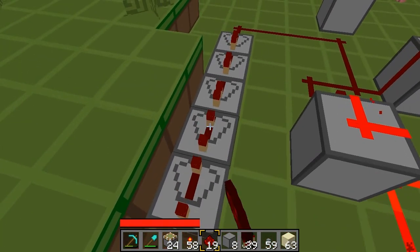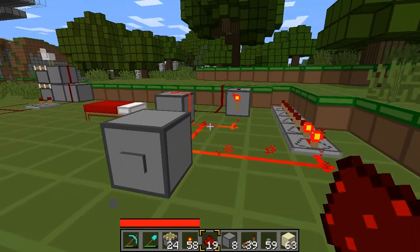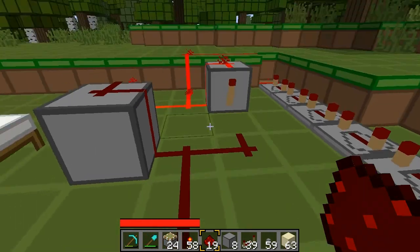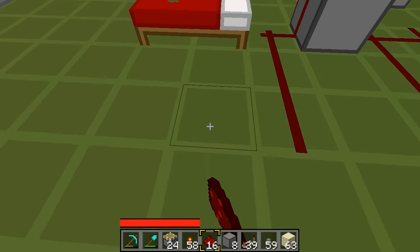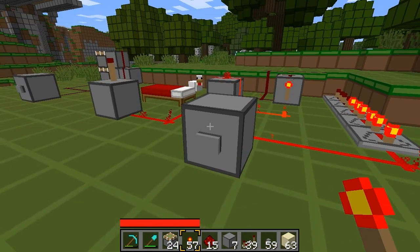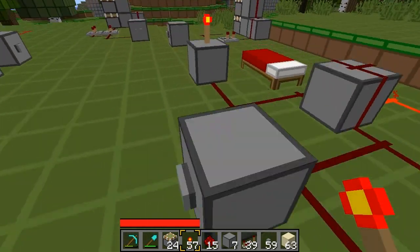And then you have to add some delay on these. You can extend the press of a button. When you press it, it instantly powers on, goes around, then powers off. Obviously, you'd have whatever it is you're powering connected to this side. So, for example, if we had that torch on the top — it effectively extends the length of a button. You can put as many repeaters in as you like to lengthen the delay.